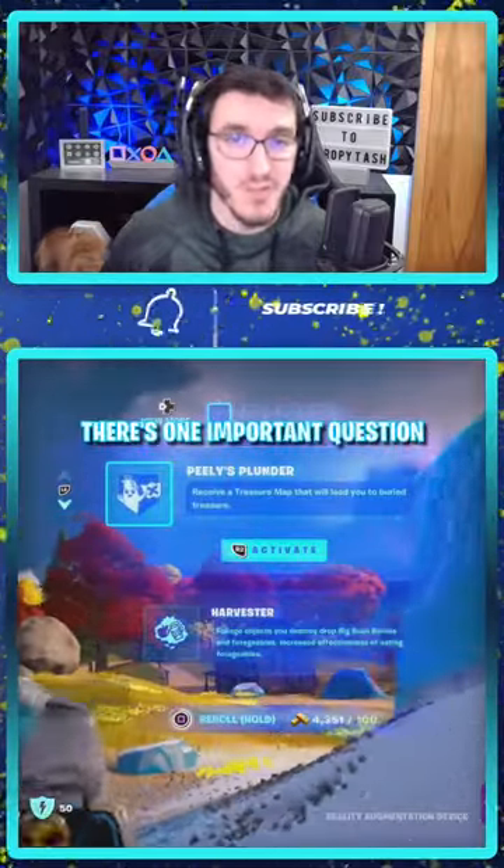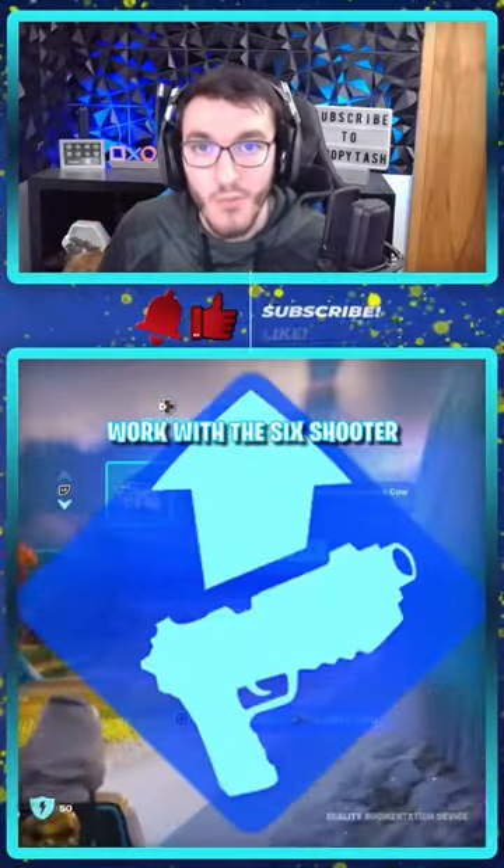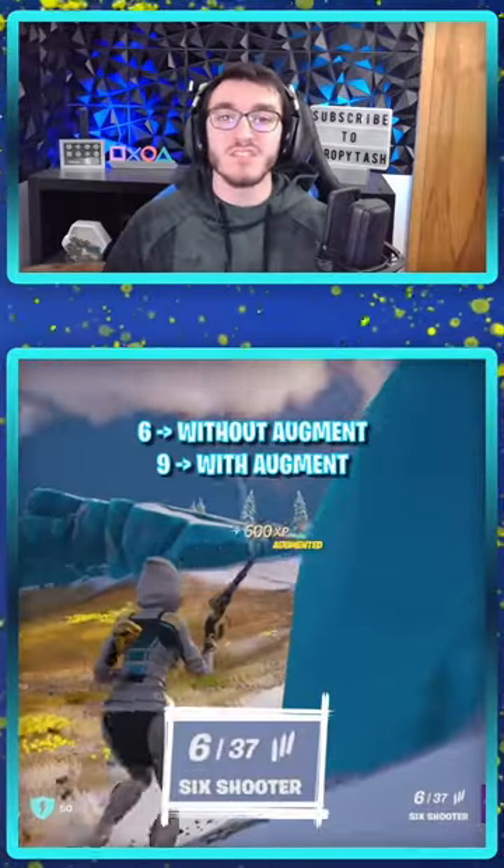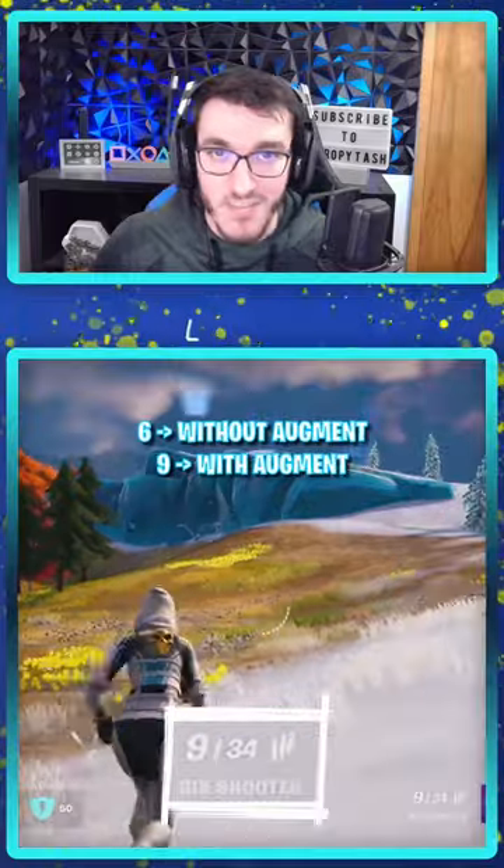With the six shooter being unvaulted, there's one important question: does the pistol amp augment work with the six shooter? I'm here to tell you, yes it does. With the pistol amp augment paired with the six shooter, you actually go from six to nine bullets in the magazine.